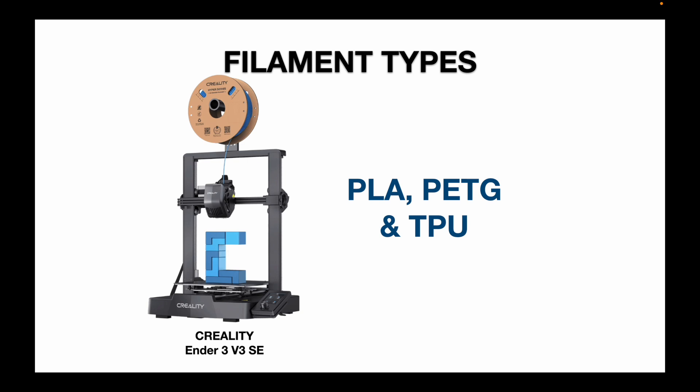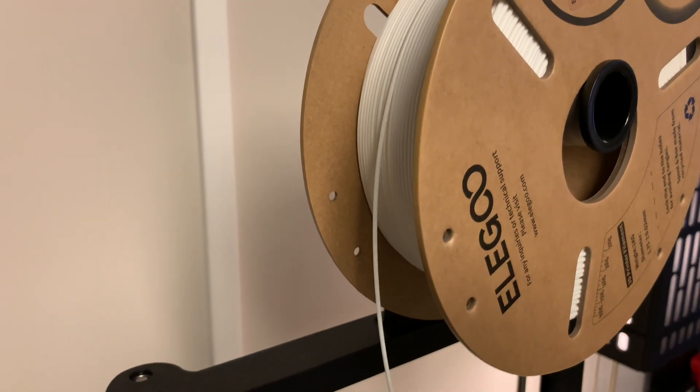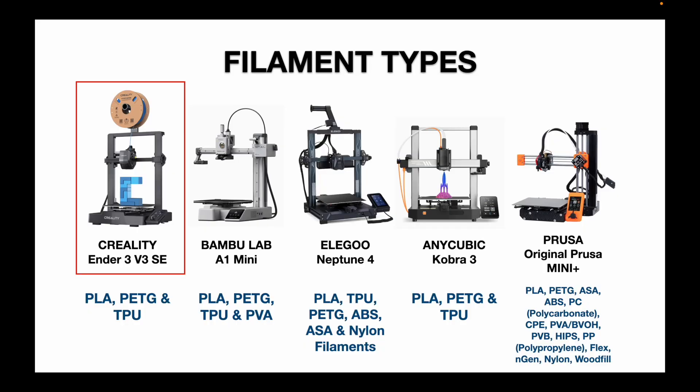When it comes to filament types, the Ender 3 V3 SE handles PLA, PETG, and TPU. I just print with PLA, so this wasn't a big factor for me, and it does hold up to the other printers that can also print PLA, PETG, and TPU. However, the Elegoo Neptune 4 and the Prusa Mini Plus do give you more filament options.